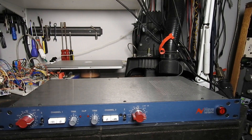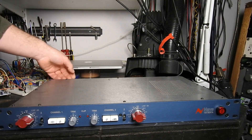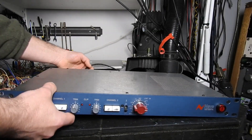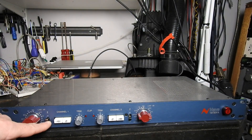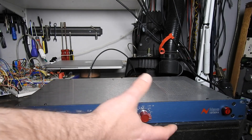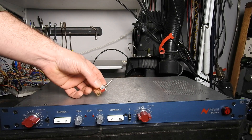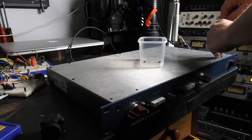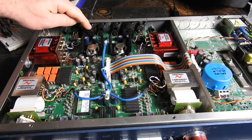We've got a Neve 1073 on the bench today. It's got an XLR stuck into the line input socket, and it's also got a high-Z switch that doesn't work — it feels like the whole thing has collapsed in. We have a replacement switch and replacement XLR socket.